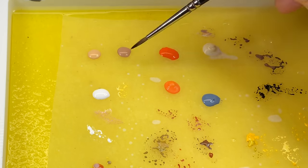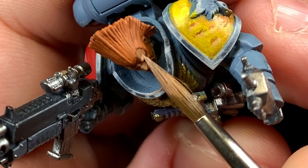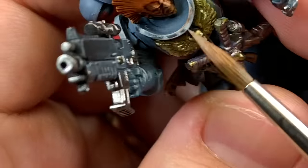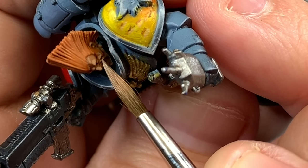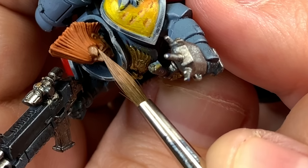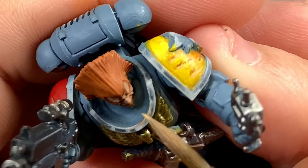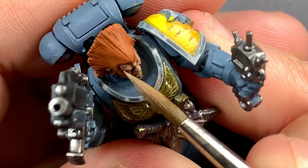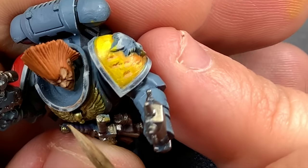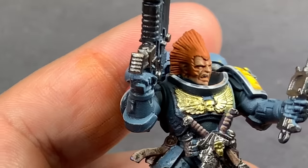Now that the shade is dried, it's time to start highlighting up the face. I'm going to reach for some Basic Skin Tone and work up brighter and brighter skin tones, tightening up those highlights on the raised areas. The first thing I'm going to do is go over all of the face and make sure that shade is still showing in the recesses. Then I'll grab the next step — a slightly lighter skin tone — and take care of all the main areas of the face: the brow, nose, and upper lip.